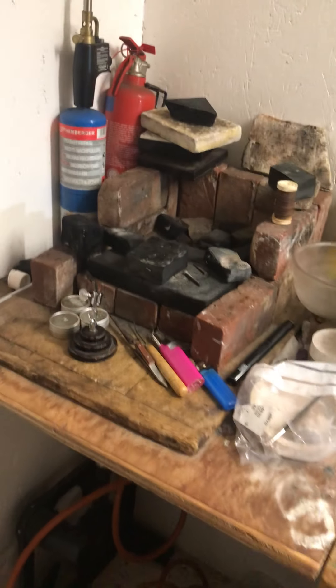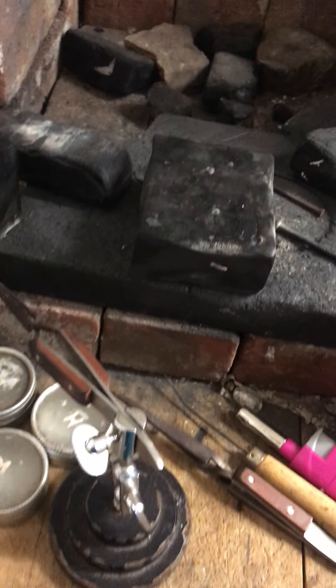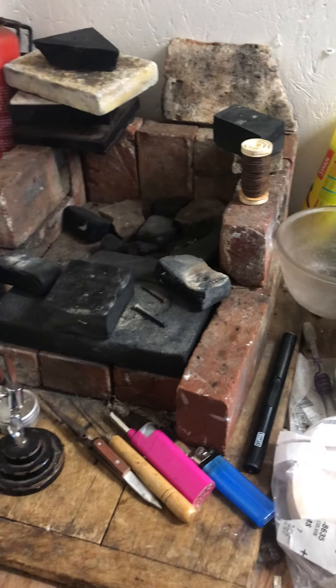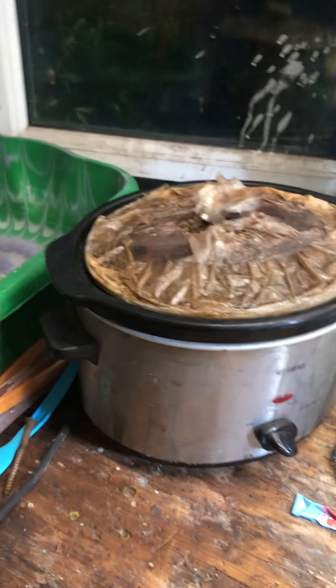Over here I have the soldering area, where I heat the metal to make it softer to shape it and to join the metal using different solders. I have charcoal blocks which help reflect the heat back onto the metal if I'm heating a big piece and I need to create more heat.